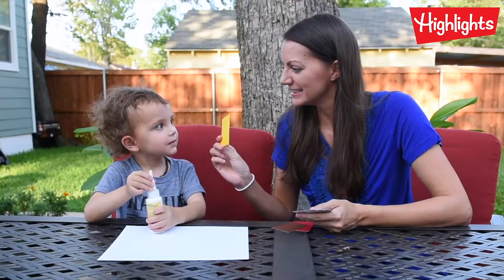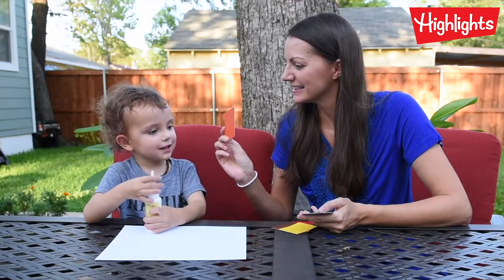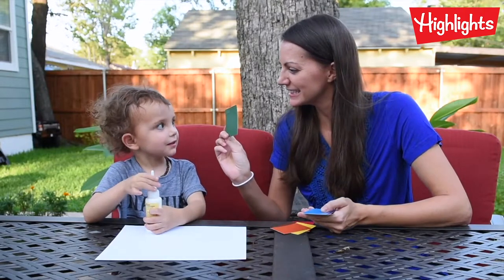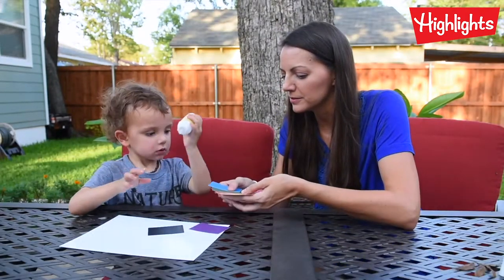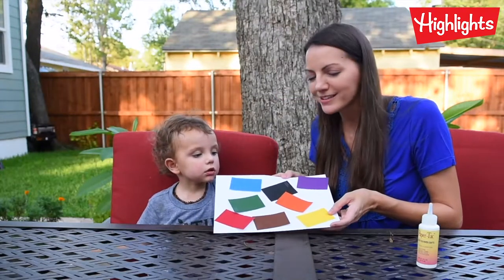What color is this? Yellow. What color is this? Orange. What color is this? Blue. What color should we do next? Blue. Now we have a painter's palette.